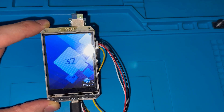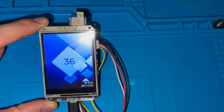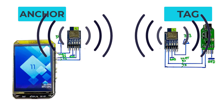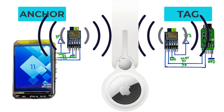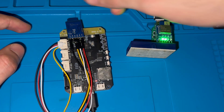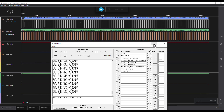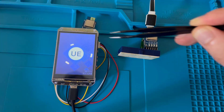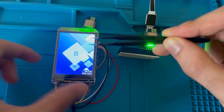Determining the wireless communication distance has been a challenge for decades, but with ultra-wideband communication technology this task is now possible — as we've seen with Apple AirTags. Today in this video we are going to use the ESP32-S3 to interface an ultra-wideband module for communication distance measuring and print the obtained data on a 2.8-inch display screen with parallel interface.